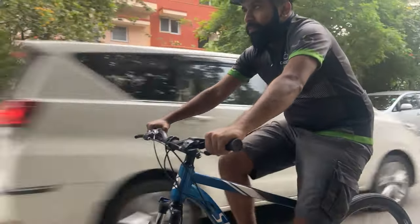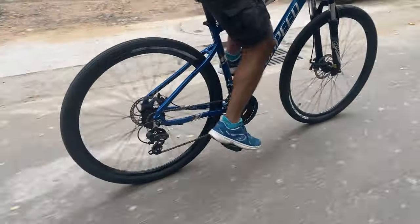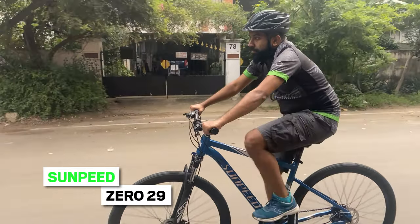The brand Sunpeed's inspiration comes from the word 'sun', which is the source of all light, and 'speed', which means fast. We got the opportunity to test drive the Sunpeed 029, and here is what we thought.